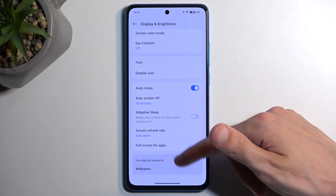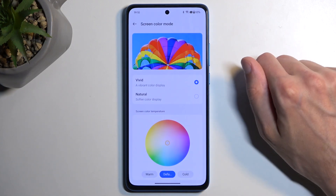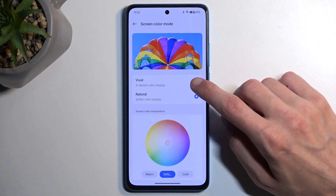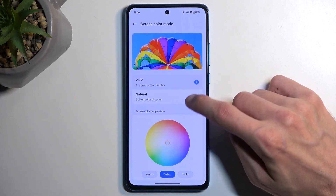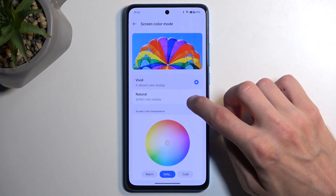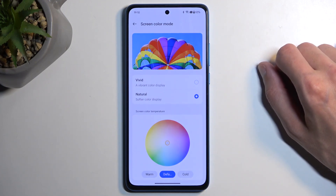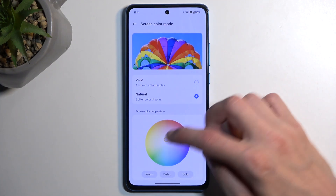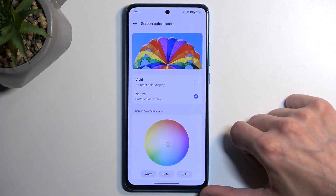Here we also have screen color mode, and we have vivid or natural. I'm a fan of natural colors, so that's what I'm going to select. It tries to tone down the colors and you can see a big difference specifically in the reds — it's night and day. Not much difference in purples, blues, and greens, but the reds are oversaturated on almost every device. Manufacturers abuse vivid colors when you're looking at phones in a store, but on day-to-day use the absurd saturation is overdone. I therefore prefer natural color.